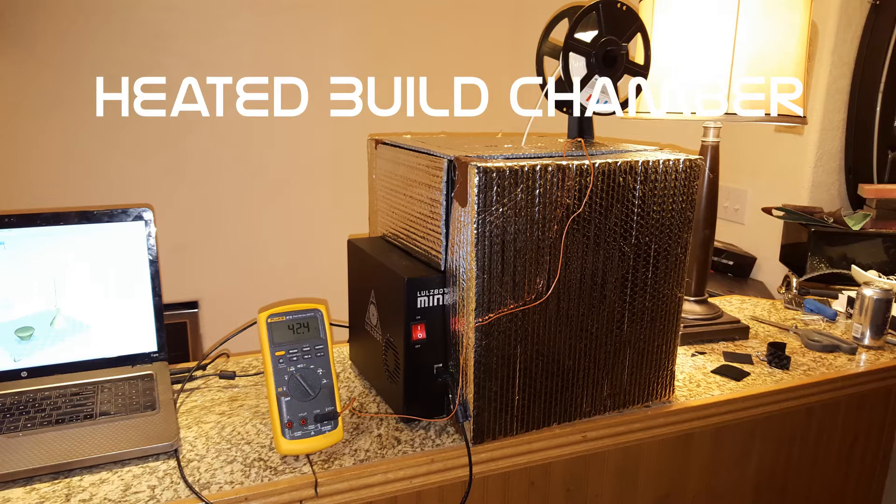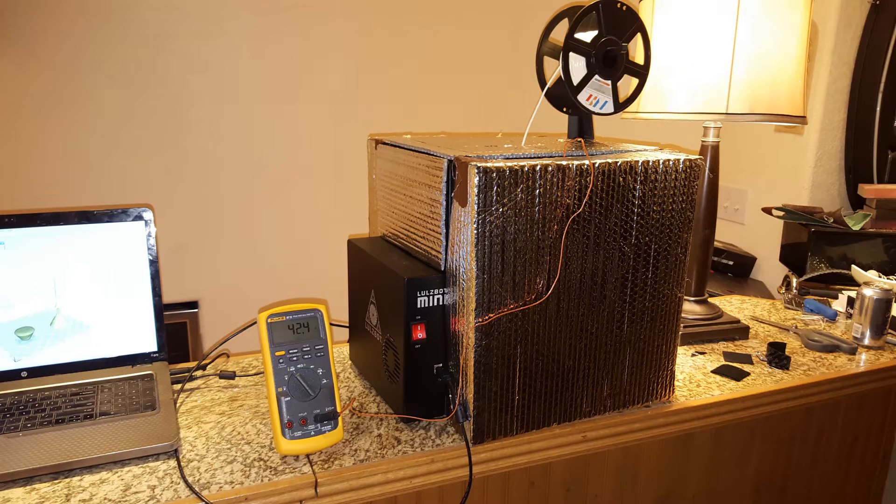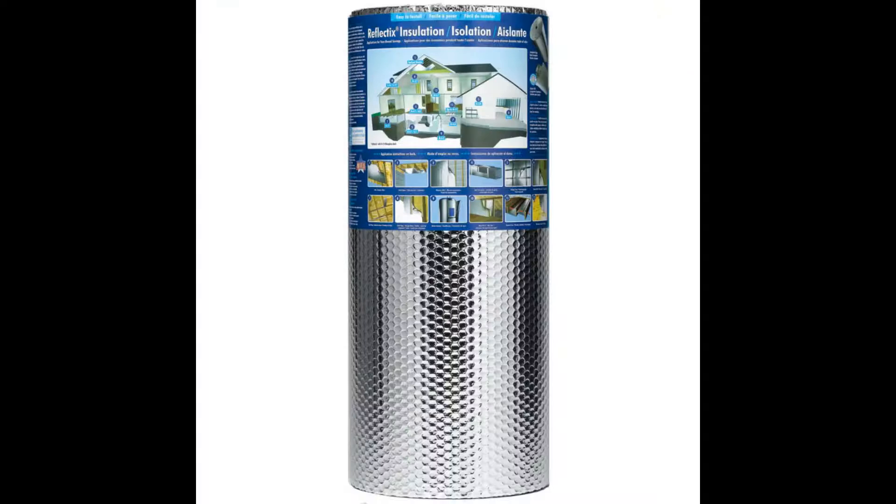Today I want to show you the heated bed I made for my Lulzbot Mini. It's made of Velcro and reflective insulation.